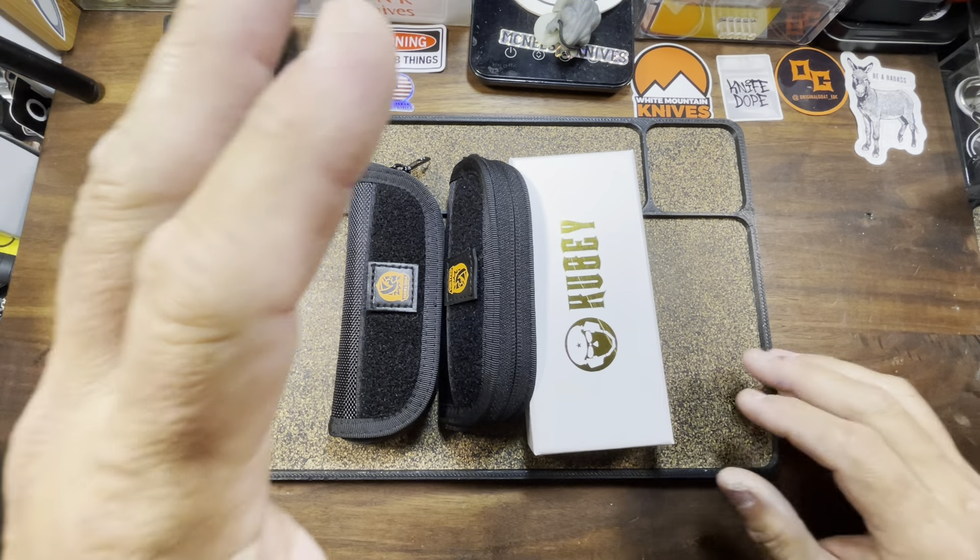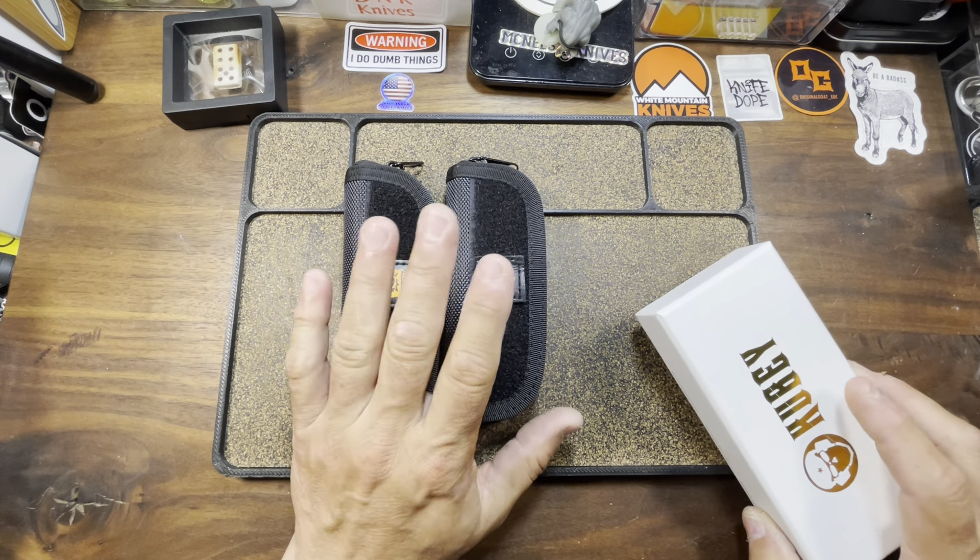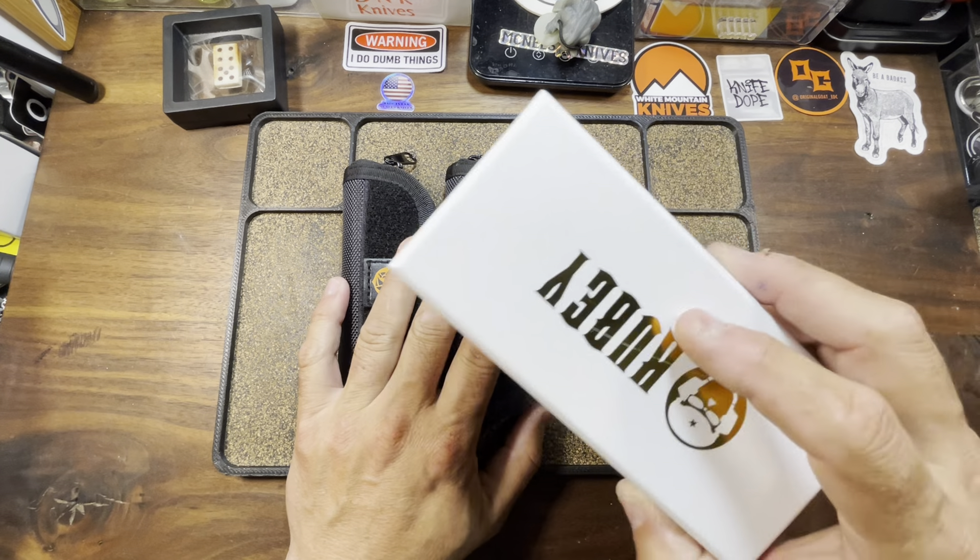One of these is actually my purchase — I don't remember which one it is. It was one of these Vosteeds. So we'll do the Vosteeds first and then we'll get to the Kubi.